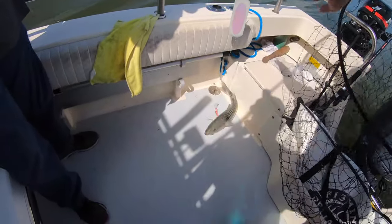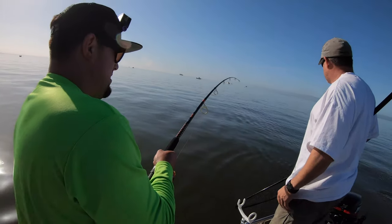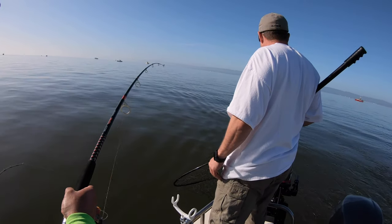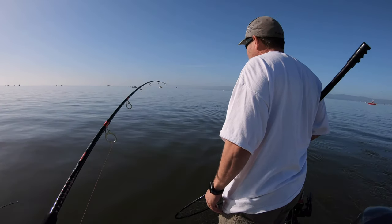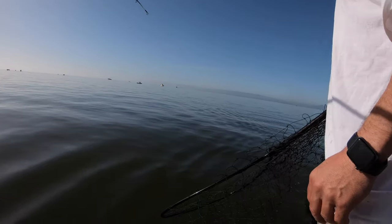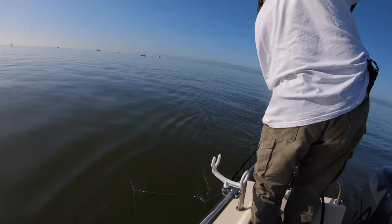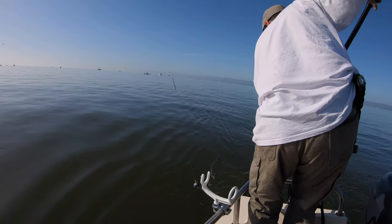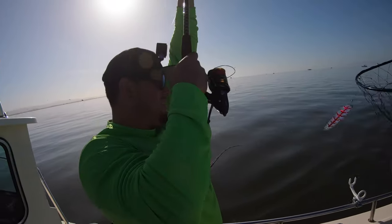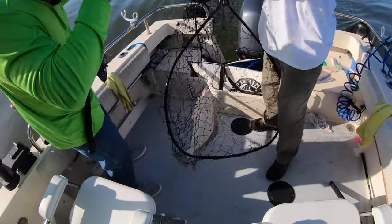That was fun! Hit it on the hoochie all day. Walk back, bring it up, reel up — that's going to be a keeper, guys! Woo-hoo!